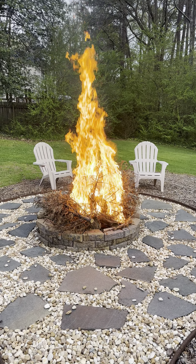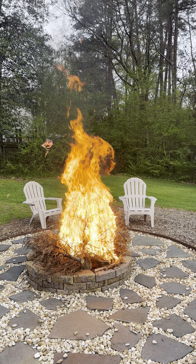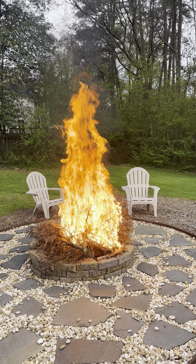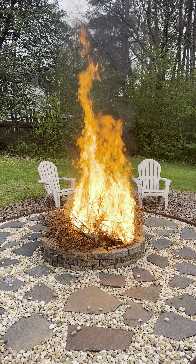Obviously this is a fire pit, so it keeps the fire inside, but the flames and stuff will kind of go everywhere. So you kind of got to just be ready. Maybe have a shovel or just your hose nearby.